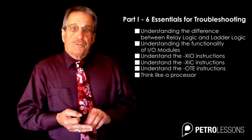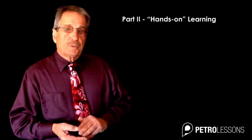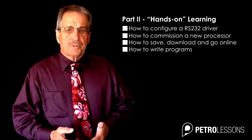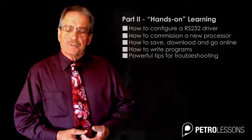In part two of this course you will experience hands-on learning using the Allen Bradley 500 emulator. After this course you will know how to configure a driver for RS-232, how to commission a new processor, how to save, download, and go online, how to write programs that enhance your understanding of how a processor thinks, and learn powerful tips for troubleshooting.